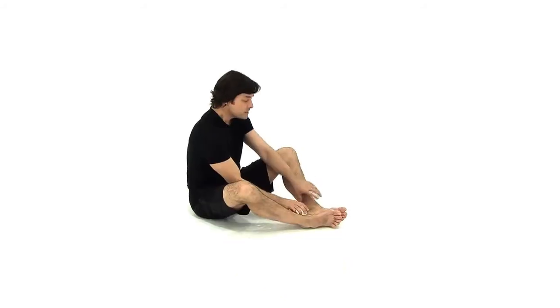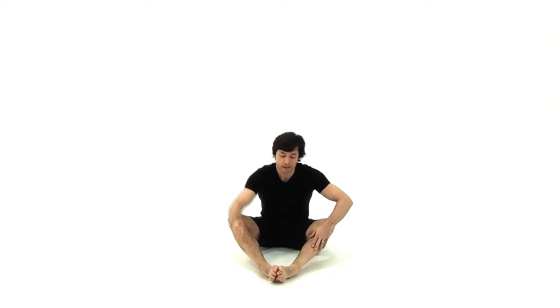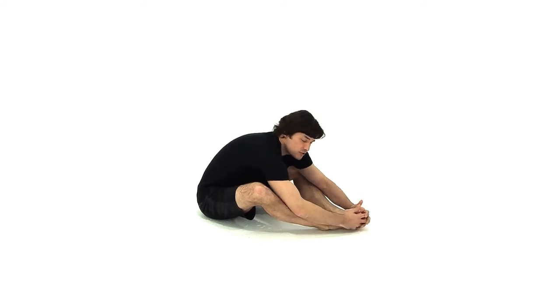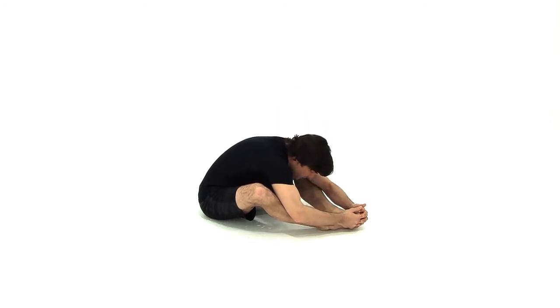This last stretch has two parts to it to get even deeper into your hips and your groin. Staying seated, bring the bottoms of your feet together. Slide your feet away from your groin to create a diamond shape with your legs. Interlace your fingers over your toes and bring your elbows to the outside of your shins. Similar to that last stretch, sit as tall as you can, imagining that you're going to make your back flat, then fold forward and let your head drop, using your elbows to move your chest as far forward as you can. Stay here for about 30 seconds.